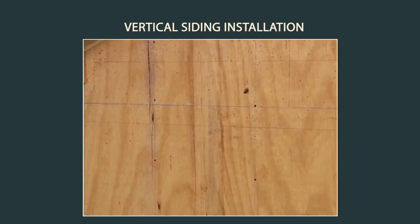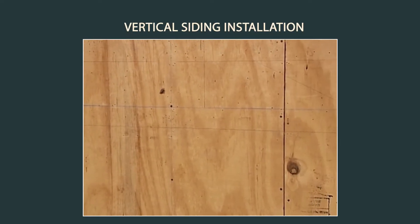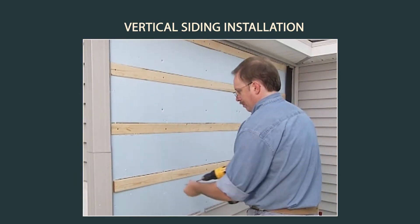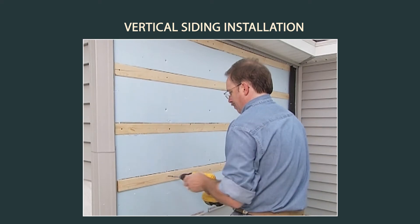Vertical siding requires a solid, nailable sheathing. If this is not available or the surface requires leveling, attach furring strips horizontally every 12 inches.